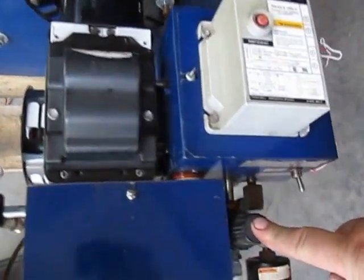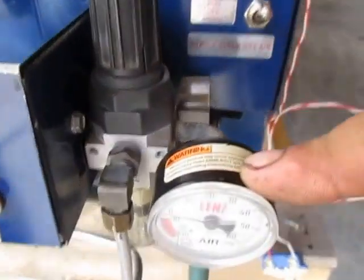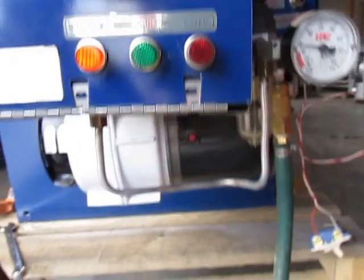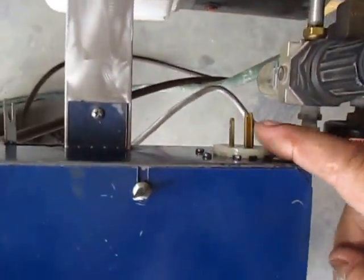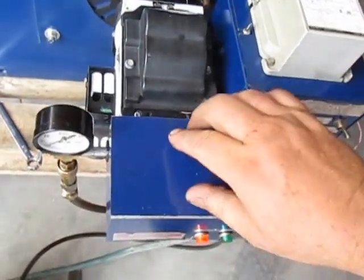Here's your air pressure regulator. This adjusts the air pressure going to the nozzle. Up in here is your quick disconnect — female and male — to hook up the slide-out here to run the slide-out.